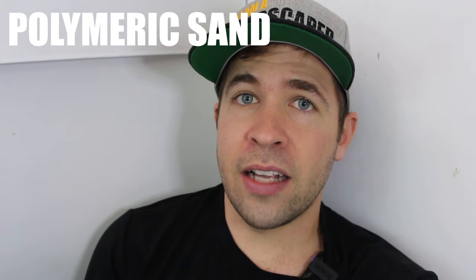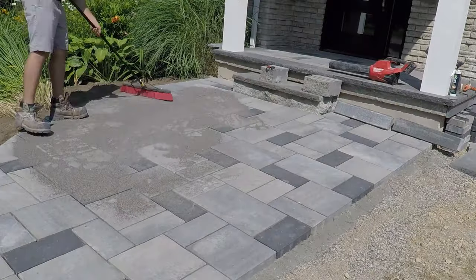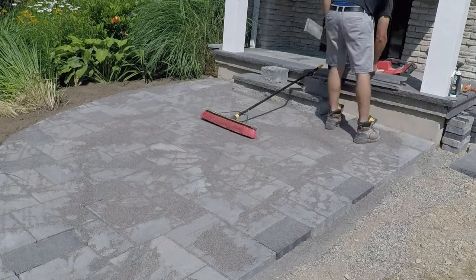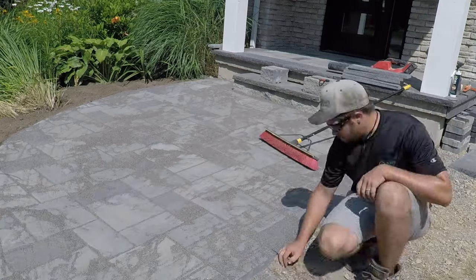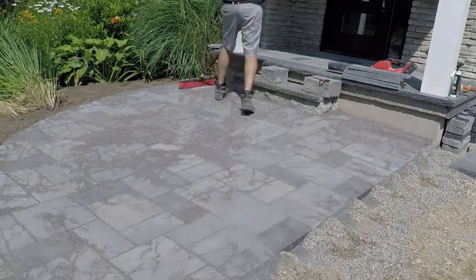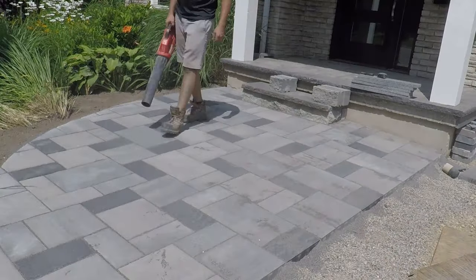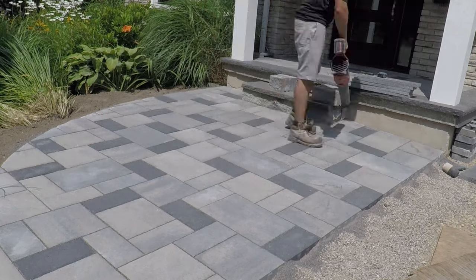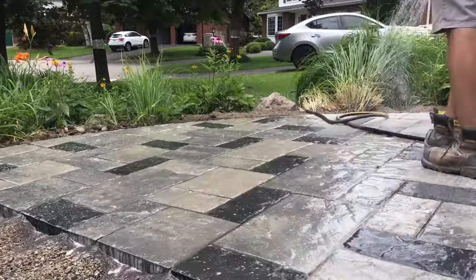Polymeric sand would be the next option. It was developed in the early 2000s and has come a long way in its technology. It contains polymers that are activated with water, causing the sand to cure and solidify in the paver joint. This helps to prevent or impede the growth of weeds and insects, though it does not 100% prevent it — weeds will ultimately grow anywhere from the top down if given a chance.